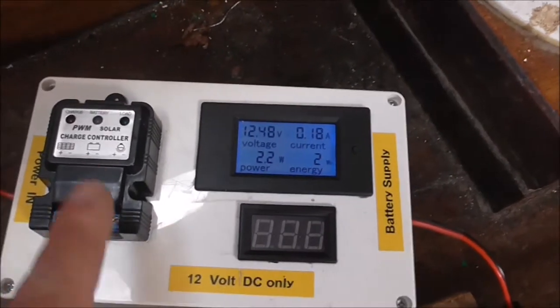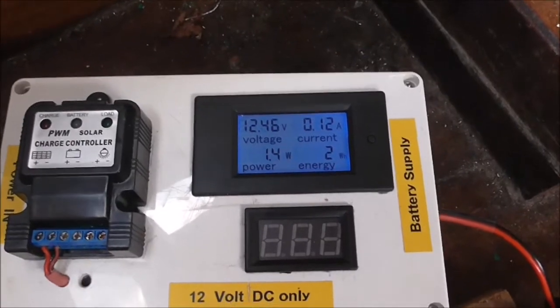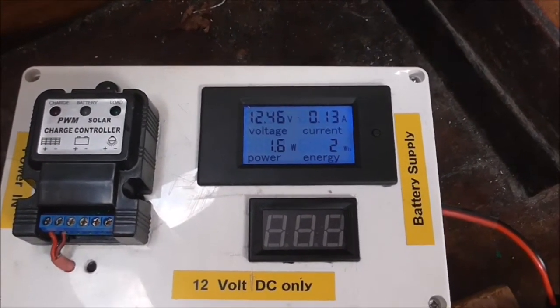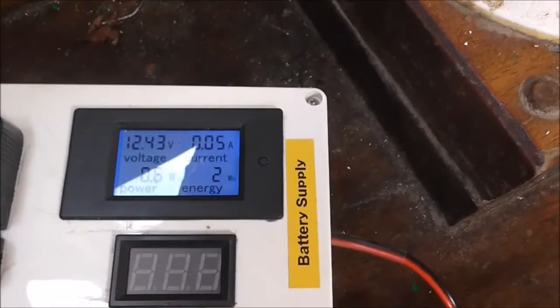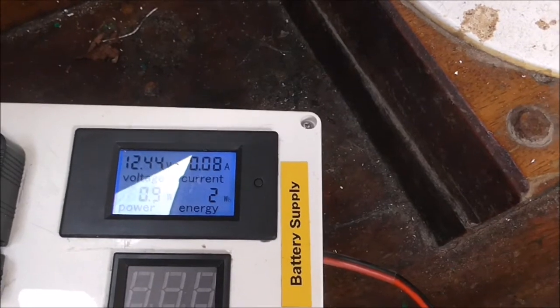Now I have bypassed the solar charge controller and inside there's a buck converter - I bypassed all of them. I'm only using the energy meter now to charge a leisure battery. There's not much wind today but we'll see, there might be the odd gust.